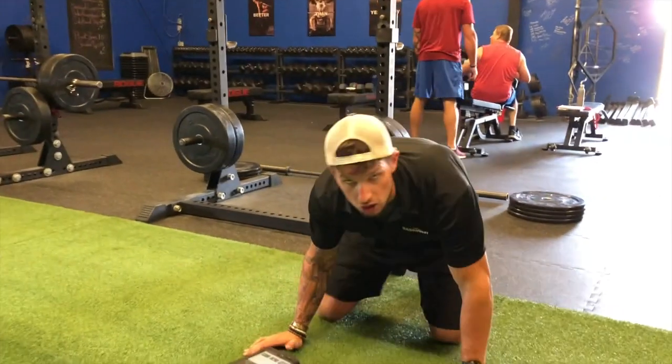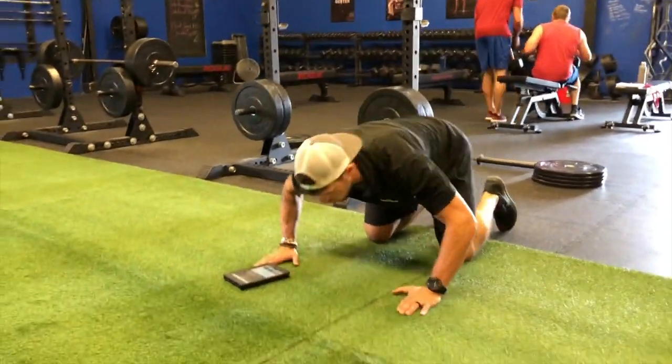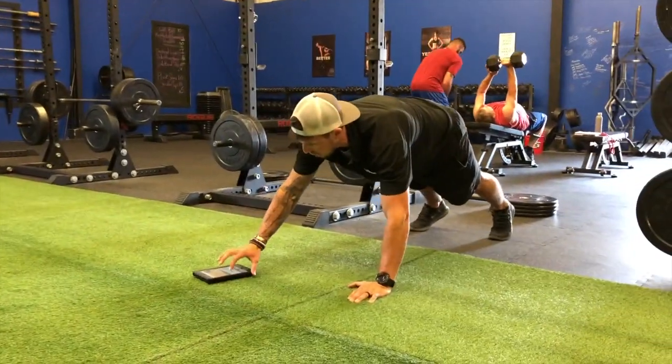So what's gonna happen is when that song starts, every time it says Bring Sally Up, you lock your push-up up. Every time it says Bring Sally Down, you come back down.